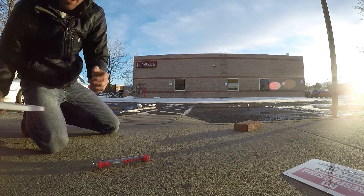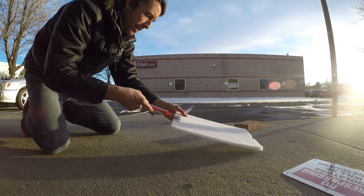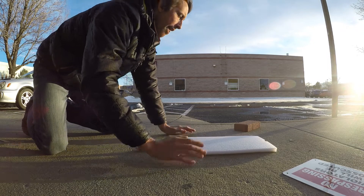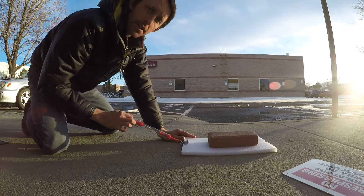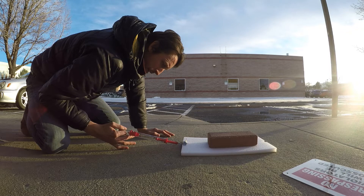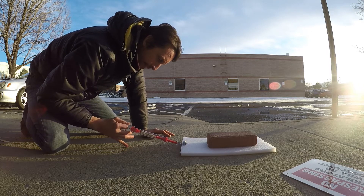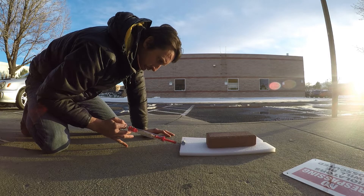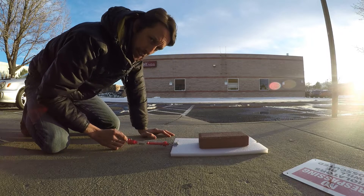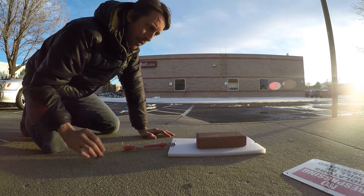And last, we have our foam. A lot of the students said that their guess was that this material would have the highest friction. So let's pull this one and see what we get. That came out to be about 1,300 grams. Let's do it again — about 1,500 grams that time. About 1,400 grams that time.